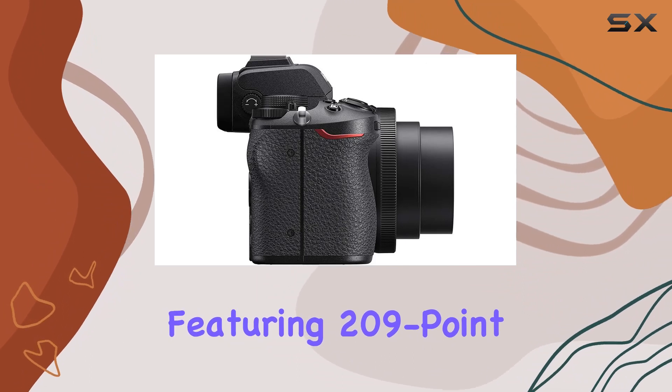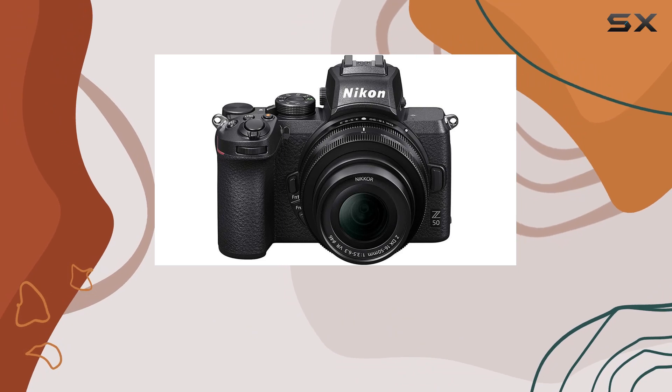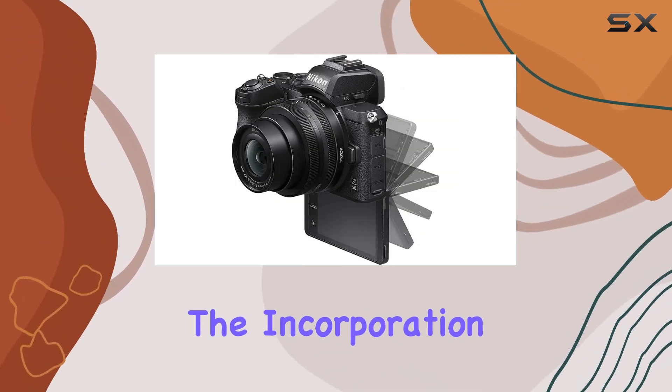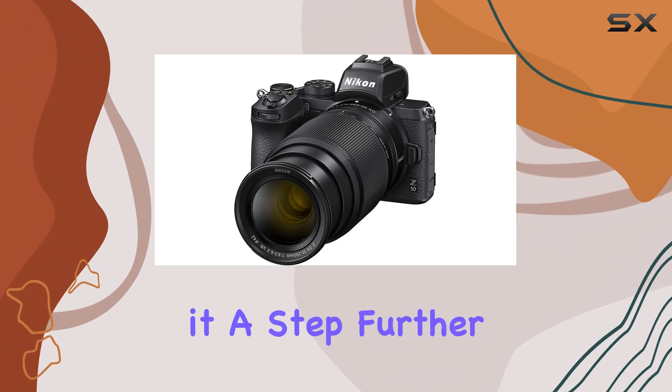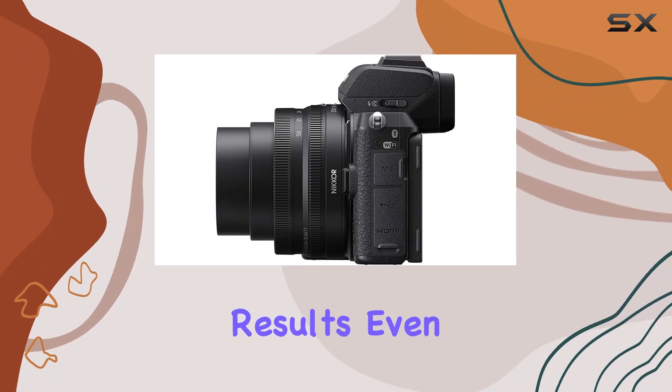Featuring 209-point hybrid autofocus, the Z50 ensures exceptional focus during both still and video recording. The incorporation of eye detection autofocus takes it a step further, precisely locking onto your subject's eye for razor-sharp results, even in motion.